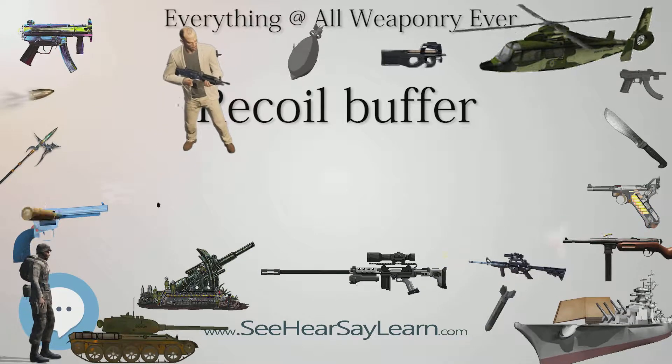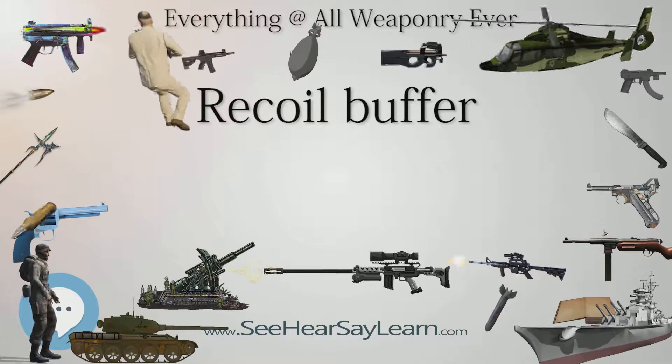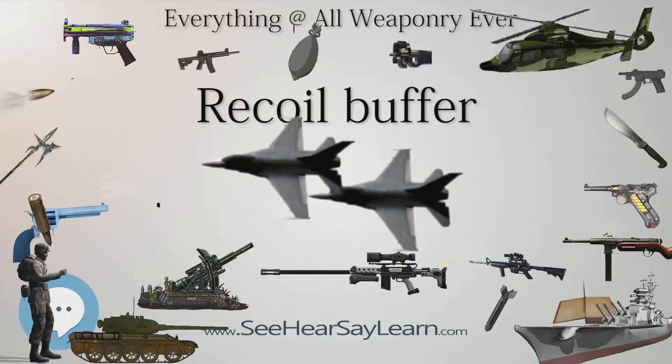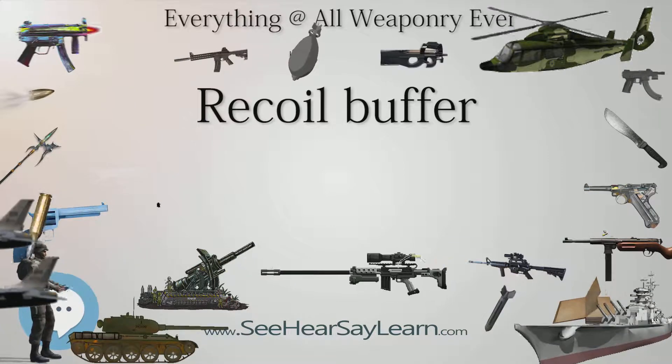Springs twist and the coils try to ride over each other when moving, and this chaotic movement does not exist with gas springs, hence reducing twist and jump of the firearm. These features are very advantageous. Fine-tuning of the spring power is also possible by altering the internal gas volume.